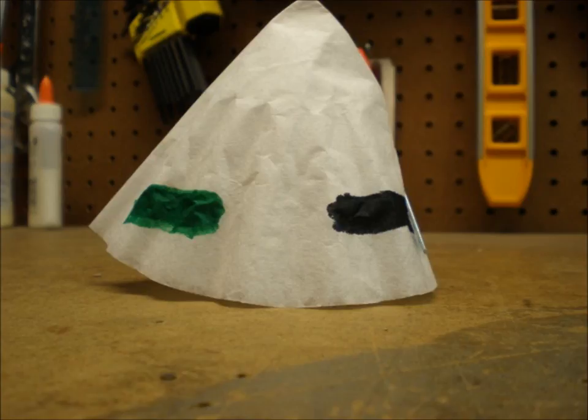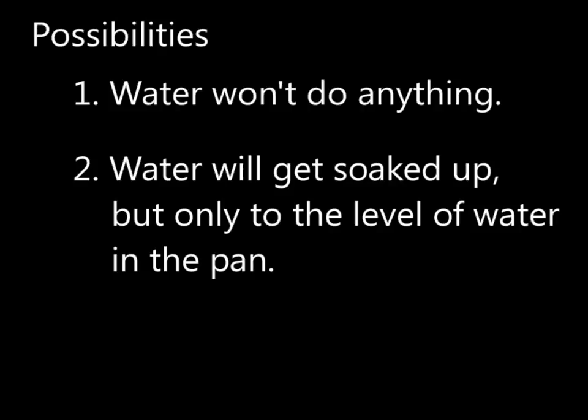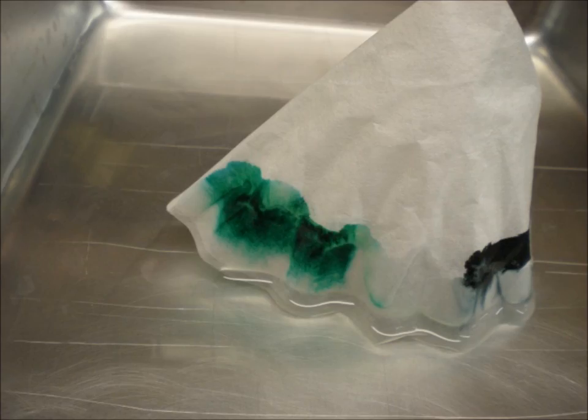Then we added water to the pan and placed the coffee filter in the water. Catherine, what do you think will happen next? Well, let's consider the possibilities: perhaps the water won't do anything to the coffee filter or the ink; the water will soak into the filter but won't rise above the water level; or the water will actually soak the filter and get drawn upwards. That about covers it — let's see what really happened.